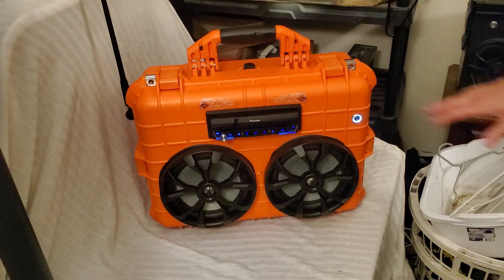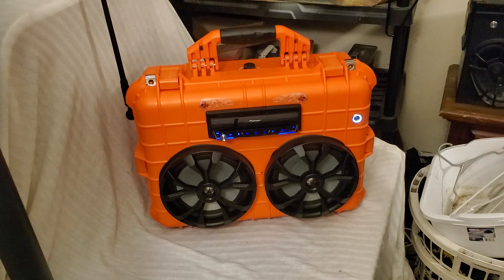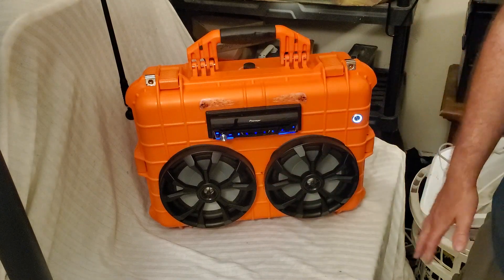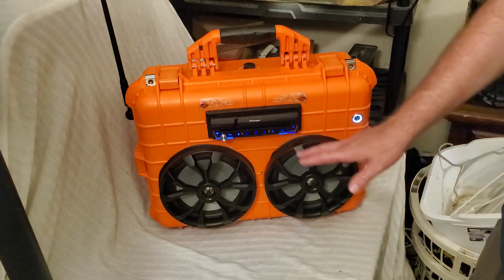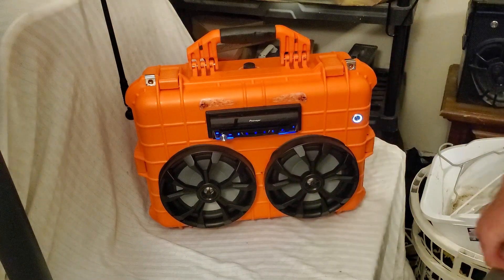Look what we have here — this thing is totally awesome. This was a commission build that I was asked to do for a gentleman. He sent me this radio, which has a touchscreen, and it's even got a DVD and CD player built in. Really, really cool. We have the 8-inch Rockville speakers.